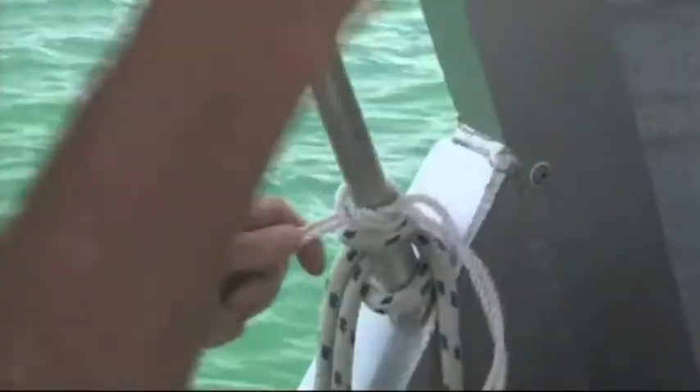Even though we've tied it up the front of the boat, I've got an extra knot down here as added security in case the knot up there came undone and I lost the whole lot - that's just a safety one. Now the burly's going - keep the burly going, you can't have too much burly. Snapper love burly, just keep it going. Always take lots of burly out every time you go fishing. Now I'll wait for the fish.